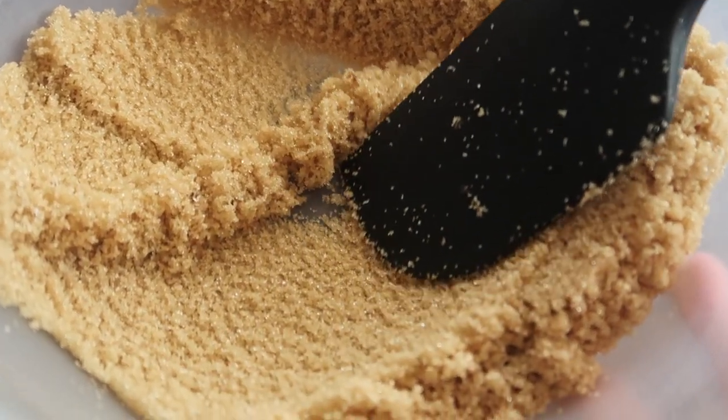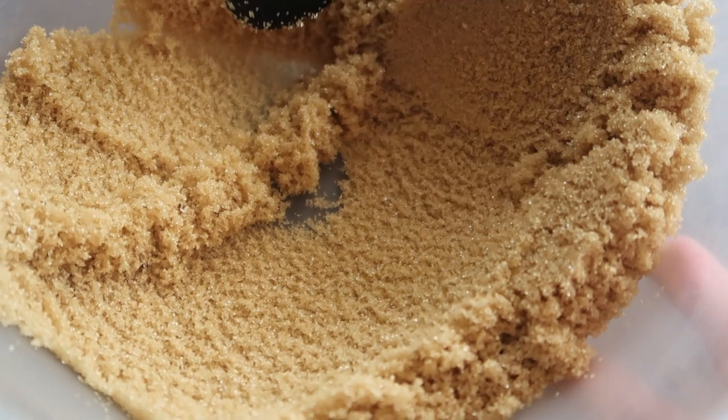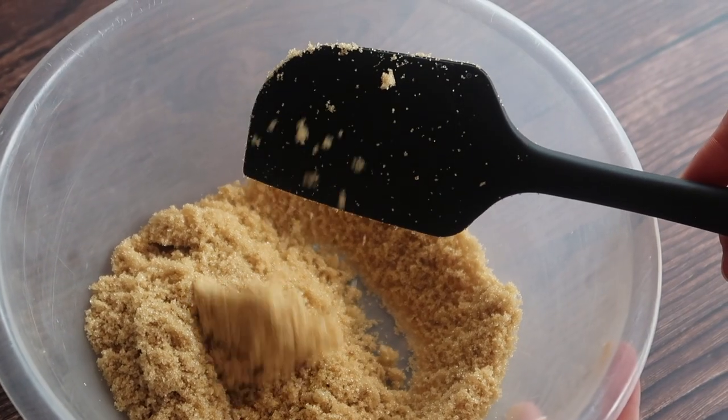Welcome back to my channel! In today's video we are whipping up a simple light brown sugar recipe that can also be easily tweaked to make a rich dark brown sugar.